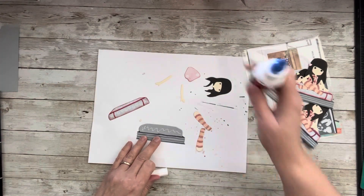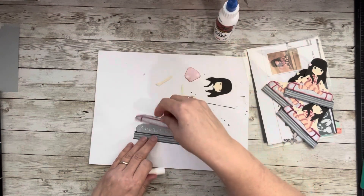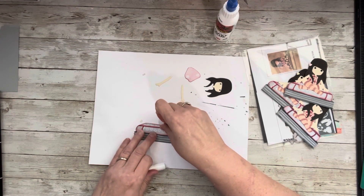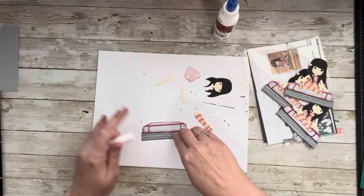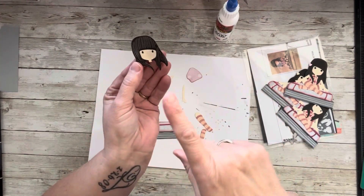Now I'm going to put some glue right across here — this is the top of my book — and I wanted to use a pattern paper. You guys know me and red, so you have to kind of create your own layers sometimes. Then from there the little face goes on here.